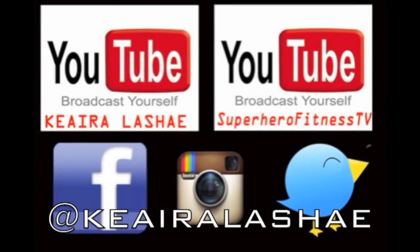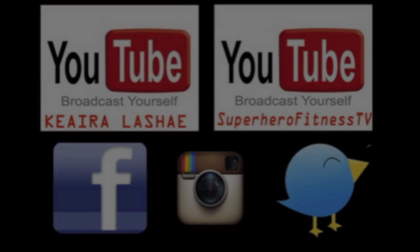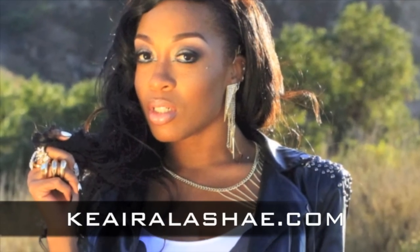Hey guys, welcome to my channel. I'm Kiara Lachey. Make sure to follow me on all of my social networks and check out my website www.KiaraLachey.com.